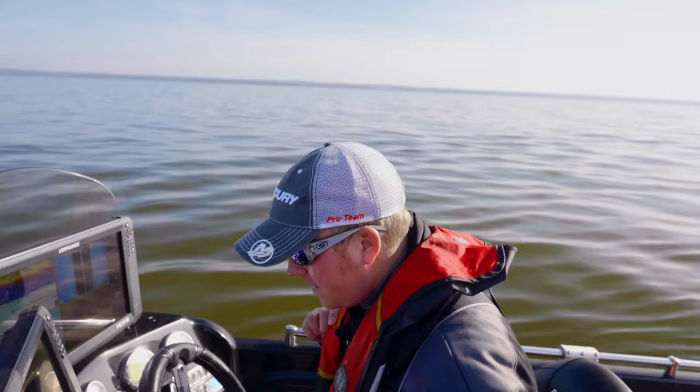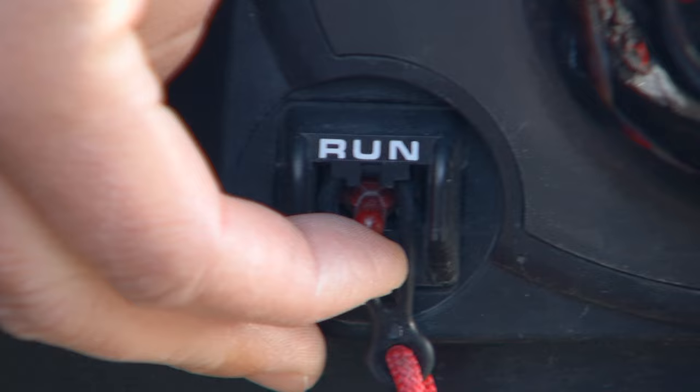What's happened is I've maybe just pulled that kill switch out a little bit — it's hooked to my life jacket, so maybe I got up fast. I'll turn it back to run and do the same thing. Now when I turn it — single beep — good to go, and fire that engine up.